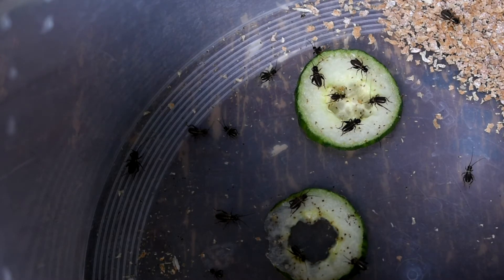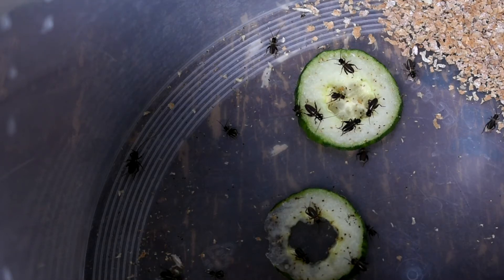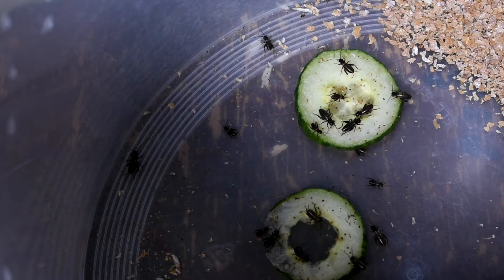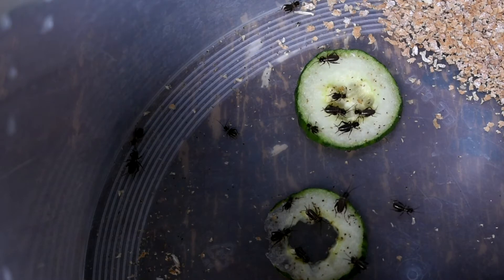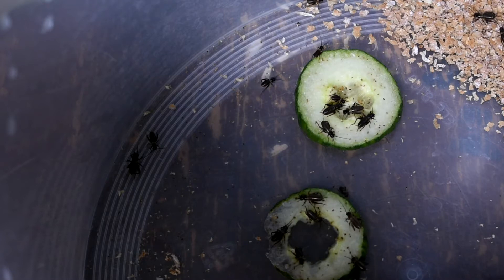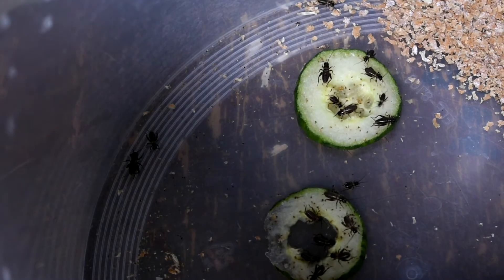These are second instars — I've just got these, so it's a good time to do the video. I'm using cucumber here, which they always seem to like. You can also use orange, spring greens, and things like that. There's some Weetabix and fish flakes — I don't tend to use fish flakes myself, but they came with the shop. If your spiderling is about one to three centimeters, you'll have to crush the heads of these crickets.